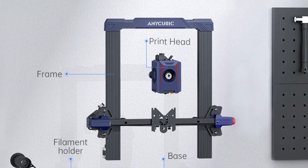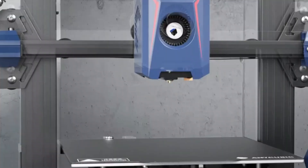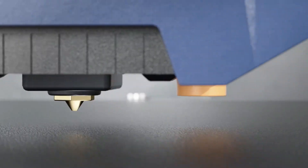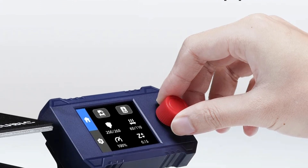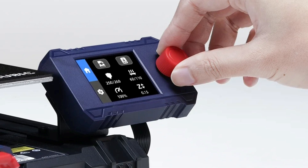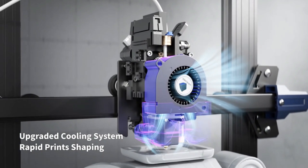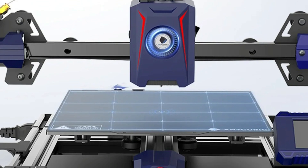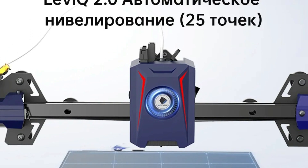The LeviQ 2.0 Auto Leveling System offers smart Z-axis compensation, making it easy to get precise leveling without manual adjustments — particularly useful for beginners. The 2.4-inch LCD knob screen features a completely renewed user interface offering simple, intuitive navigation. The printer's 5-module gantry frame structure simplifies assembly and requires minimal maintenance, reducing setup time so users can focus on printing with less hassle.